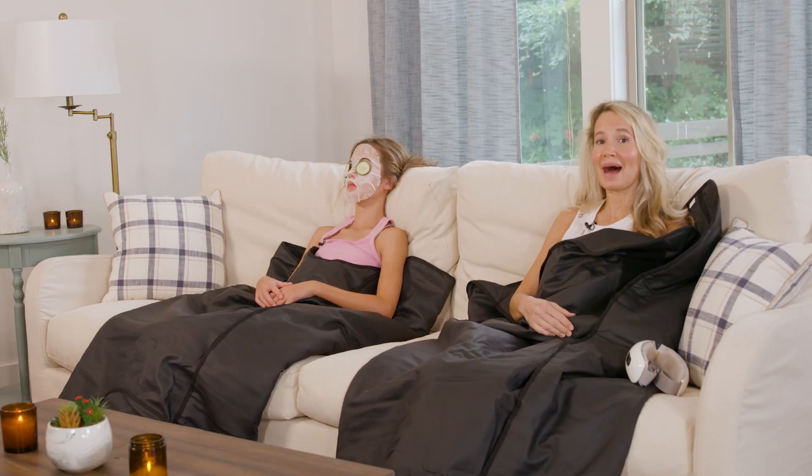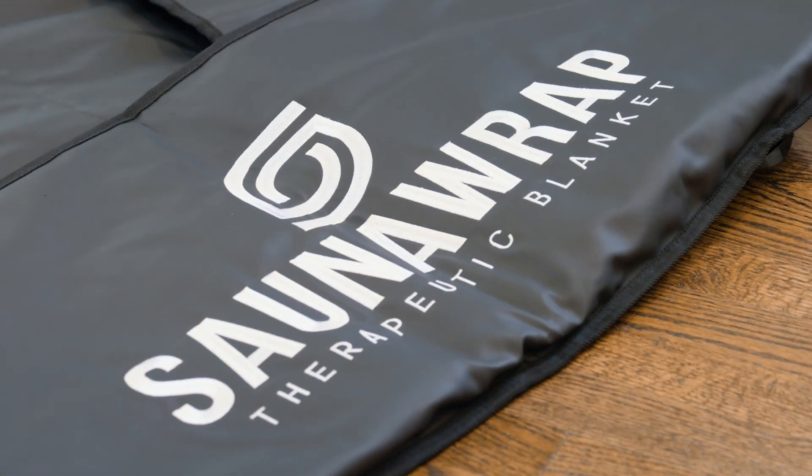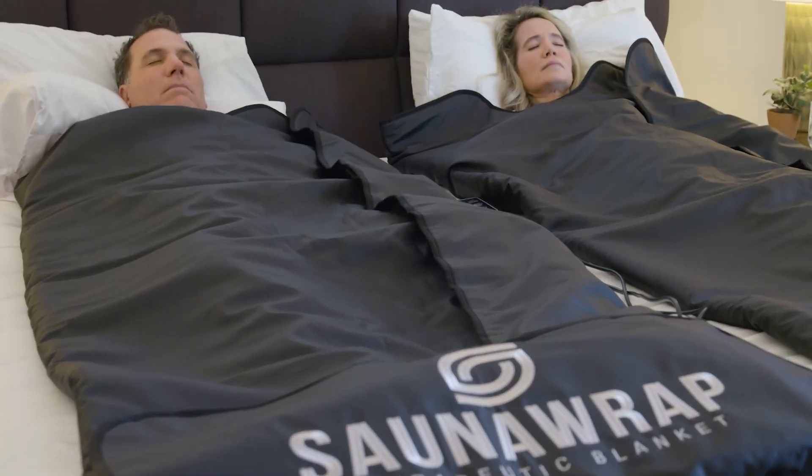Do you know what my favorite part of the day is? When I can finally lay down and unwind after such a long day of running around. And my favorite way to do that is the sauna wrap therapeutic blanket. This blanket sauna can help reduce stress and support a restful night's sleep.